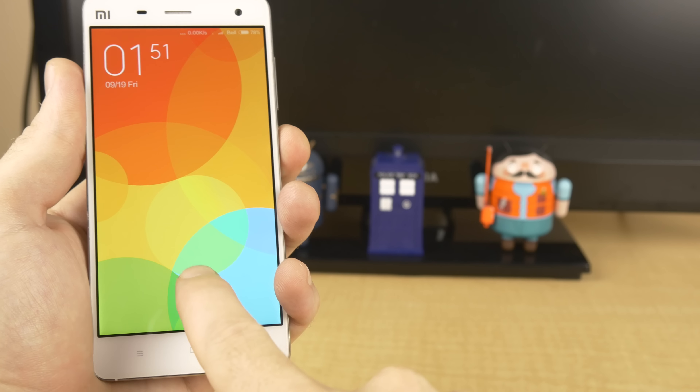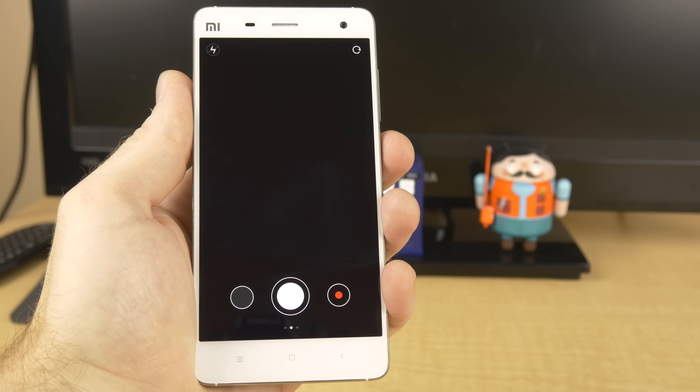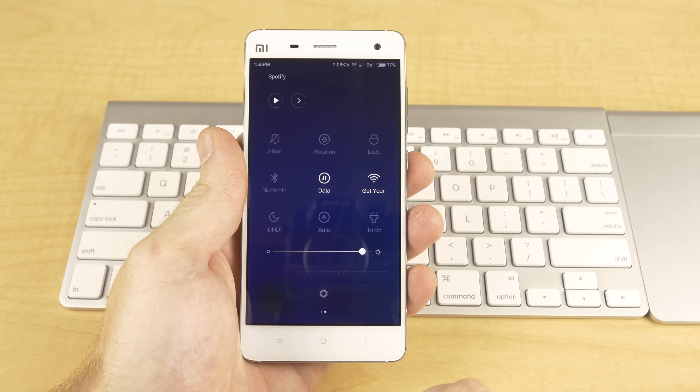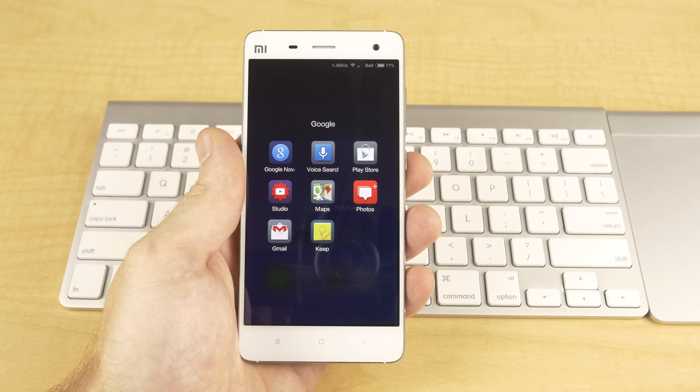Xiaomi's goal with MIUI version 6, which by the way is based on Android 4.4.4 KitKat, was for it to be, and I quote, "visually stunning and stunningly simple." I think they've achieved that goal. One of the biggest reasons is because they heavily take design cues from Apple's iOS while still maintaining the level of user control that Android provides. Everything from the lock screen — which has your notification count, the ability to swipe left for the camera, and a simple swipe up to unlock — to the home screen similar to iOS with no app drawer, to blurred backgrounds in the notification pulldown, quick toggles panel, and folders — it's beautifully and functionally simplistic.